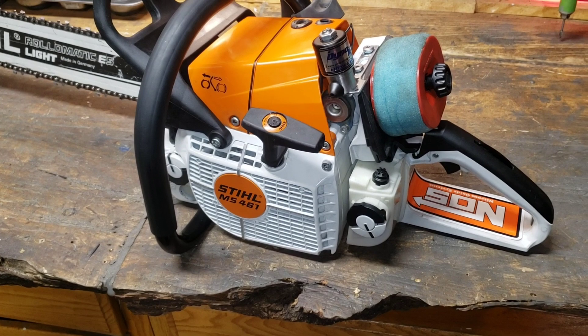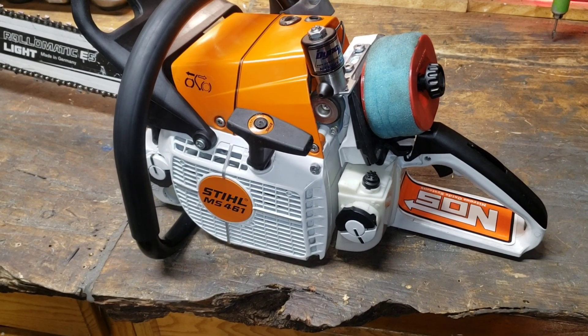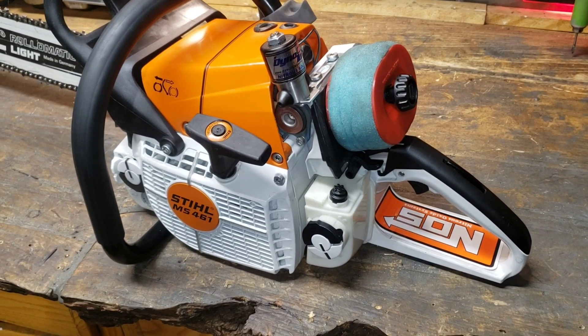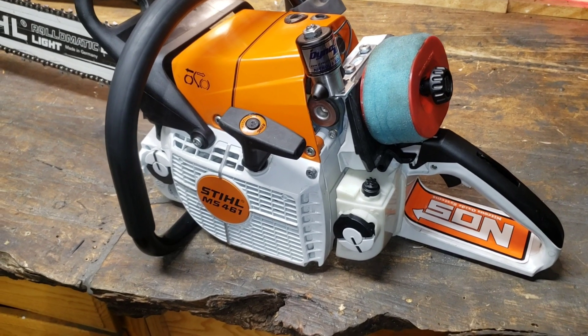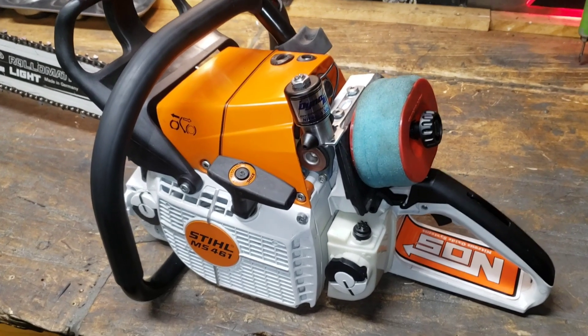Let's fire it up, do some heat cycles. I'll warm it up first and then I will cut to camera and show you what it runs like. I'm not expecting a whole lot actually, although it will probably run okay with the tighter squish. But the way I have this thing ported, I don't really have high hopes — but I'll show you guys either way.